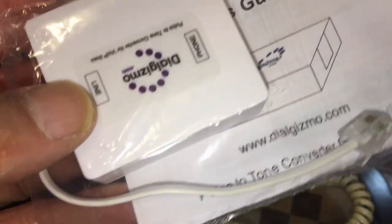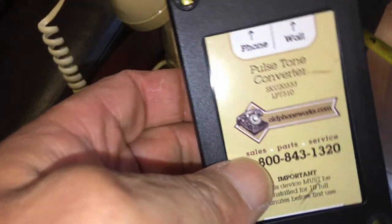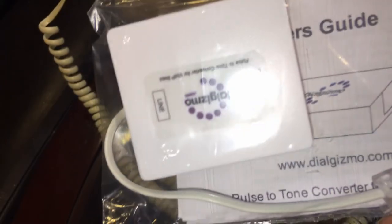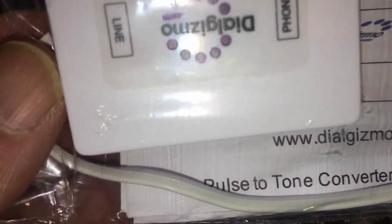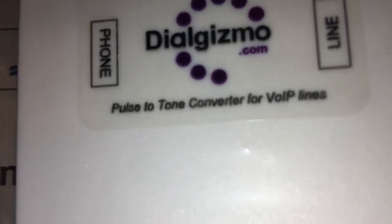It has two parts. This is the replacement — all the information on this replacement is below. They do sell this on Amazon from a third party, and I bought this from the actual website. The actual name of the company is Dial Gizmo — a line and phone pulse-to-tone converter for Voice over IP phone.